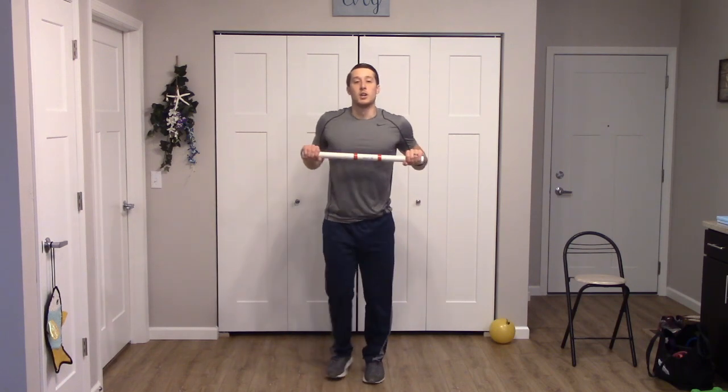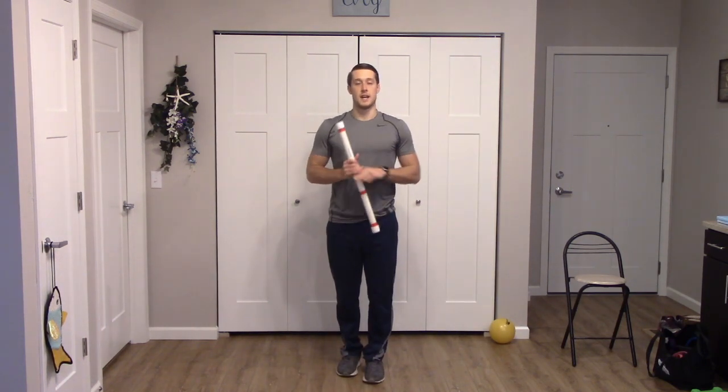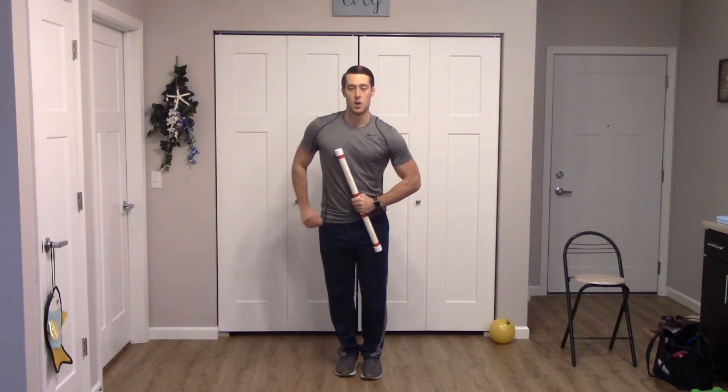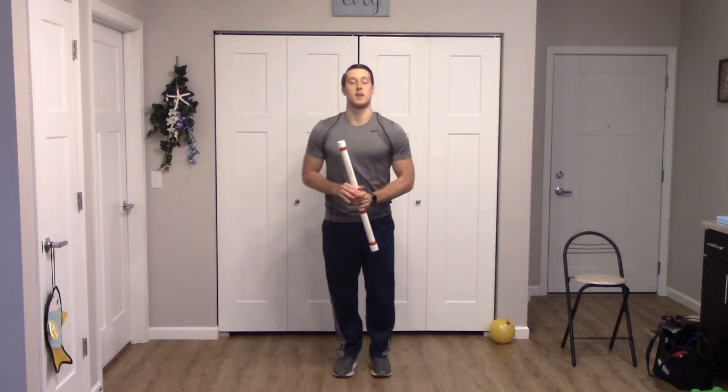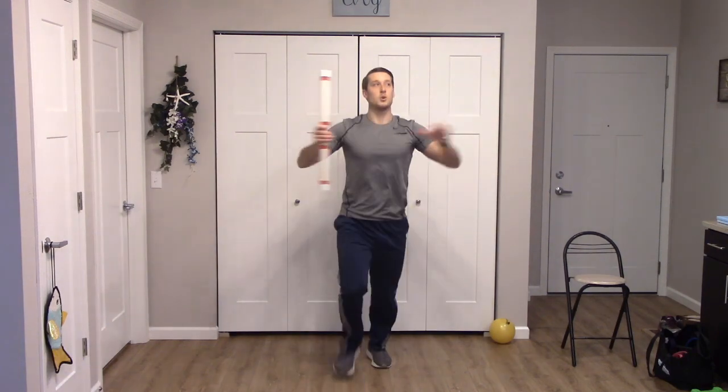We have a lunge forward and reach to the side, alternating sides, right side first. We lunge and press that bar to the side — you can use the other arm to balance yourself. Two more each side — one, one, two, and two. Nice work, move those feet once again.